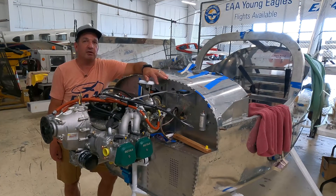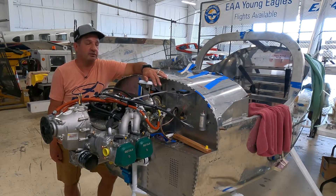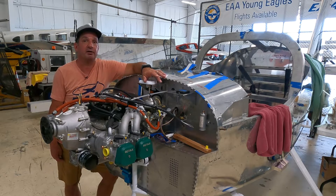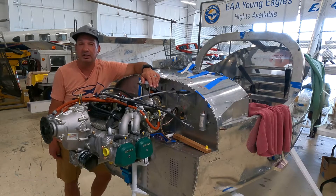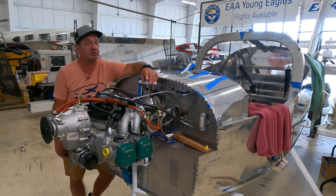EAA Chapter 166 in Hartford, Connecticut. It's the home of the Vans RV12 build, and it's another build night here in the RV12 construction hangar. For the RV12 project, the major milestones are starting to get checked off pretty quickly, and the latest milestone is the installation of this engine.